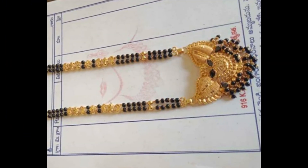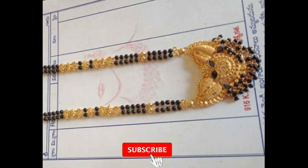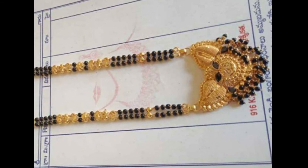Hello everyone, welcome to Kirthi's Krishnan Fashion. This is Kirthi. Please share in the comment section. Today we are presenting a new gold collection — let's get started.